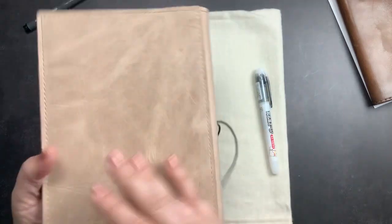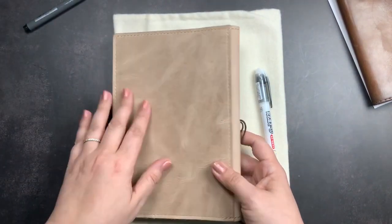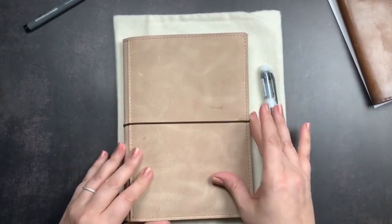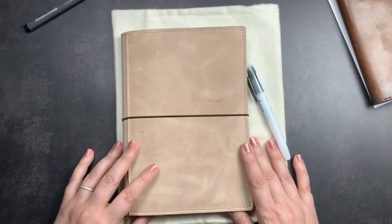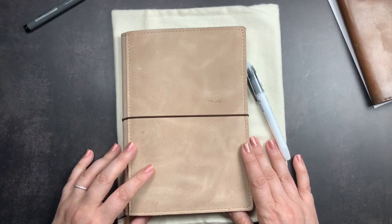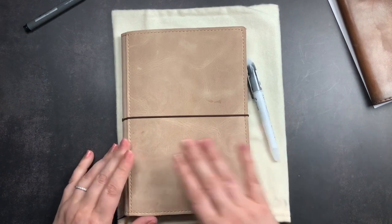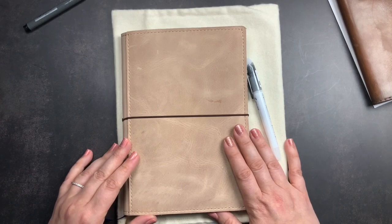That is my cover and my quick unboxing of my gorgeous March Hare A5 folio from Chic Sparrow. I am just so excited and over the moon with this piece of leather. What do you guys think of this leather? Do you guys have a March Hare? Have you tried any of the leathers from the Carol collection? I would love to hear from you. Make sure you give me a thumbs up if you liked this unboxing, make sure you're subscribed so you don't miss future videos, and don't forget to just scribble.